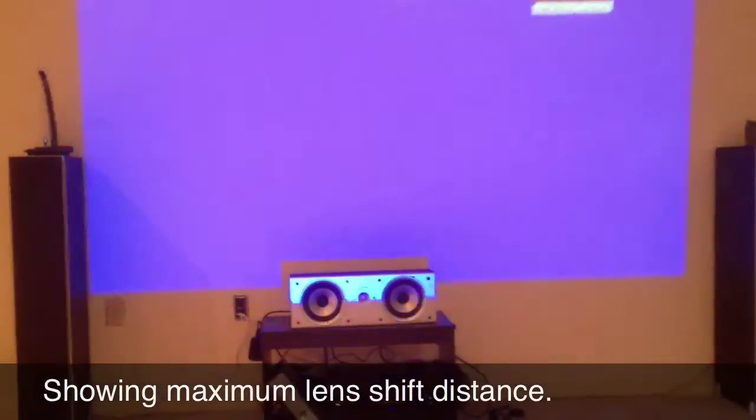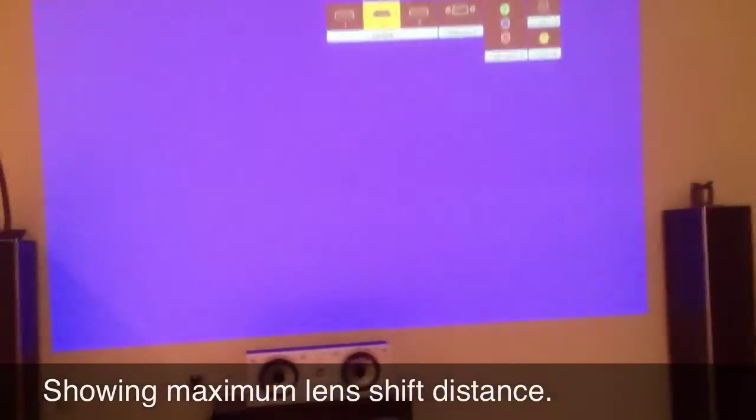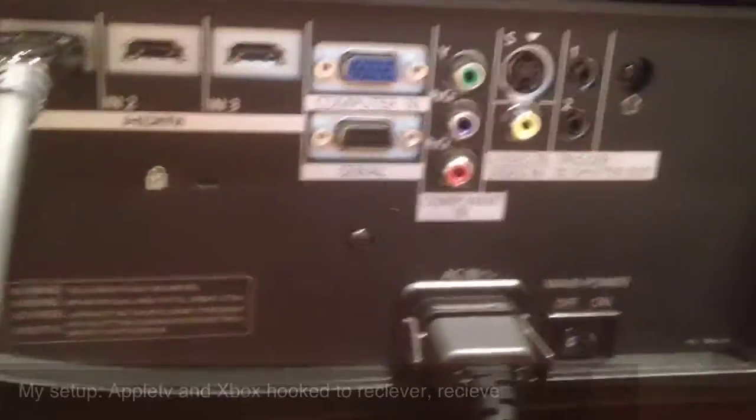That screen is about 120 inches. The speakers in the center are two feet across, so you can kind of tell how big the screen is by that.